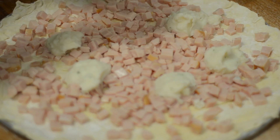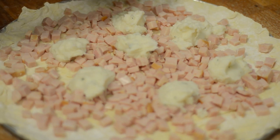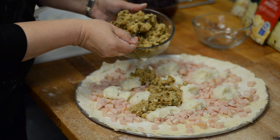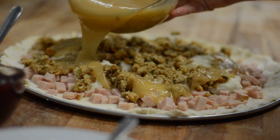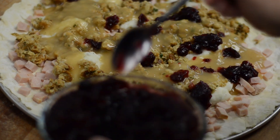First I put down some diced turkey, then I layered our Idahoan garlic mashed potatoes — I love that little bit of garlic pop. Then we put down some gravy, some stuffing, and then I topped it with a little bit of cranberry sauce just to make it pretty.